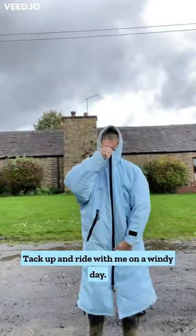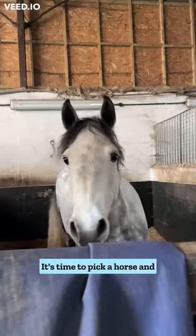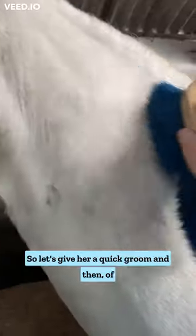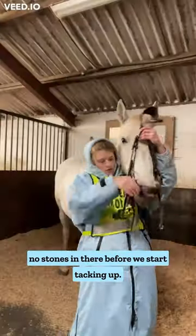Tack up and ride with me on a windy day, so I'm putting my Equidry on. Don't forget Hi-Viz. It's time to pick a horse and I'm gonna go with Jammy. So let's give her a quick groom and then of course pick out her feet to make sure there are no stones in there before we start tacking up.